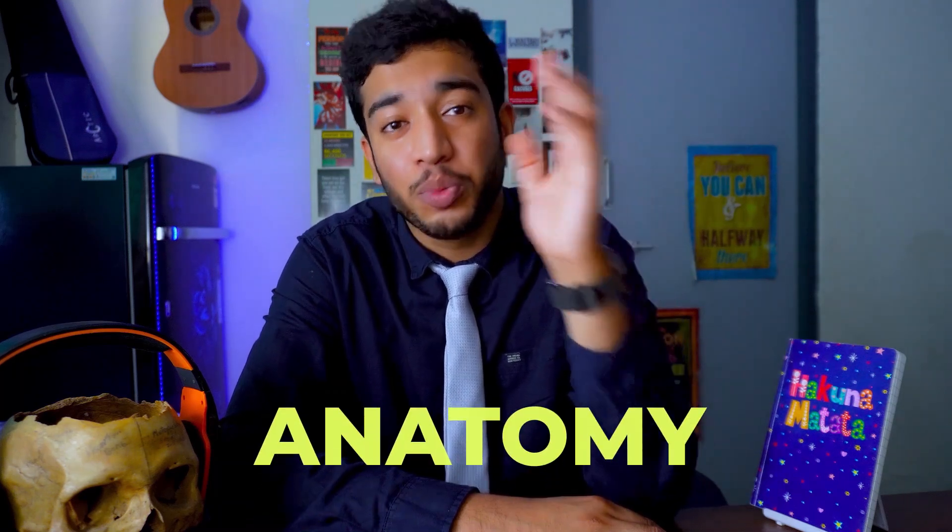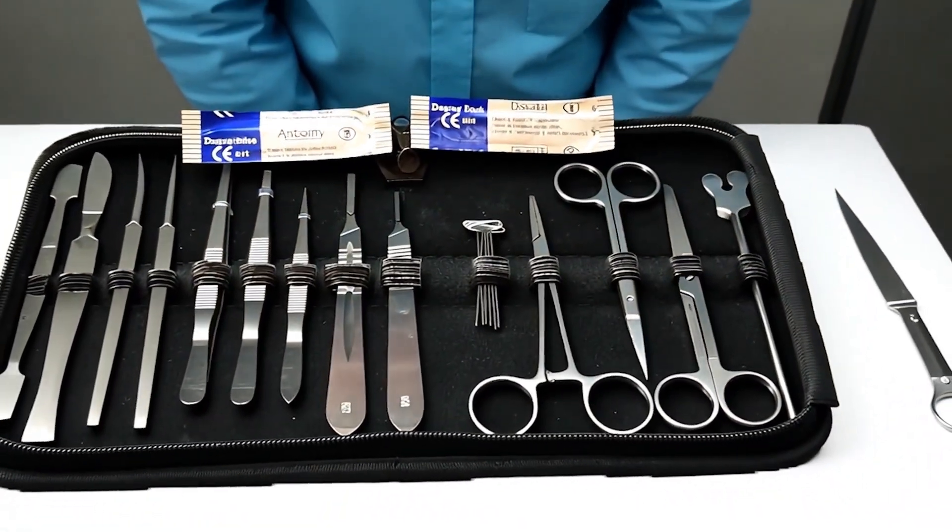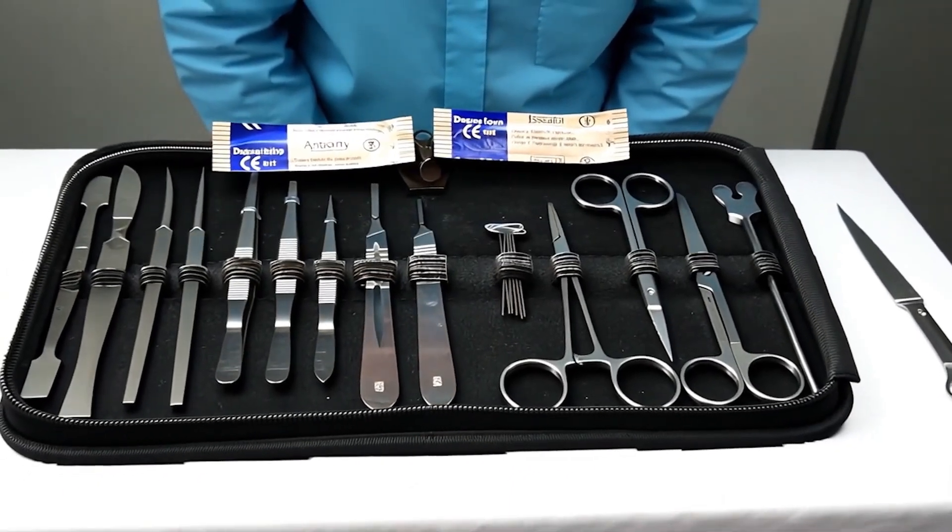The next item is strictly limited to the subject of anatomy — specifically the dissection hall. The item is a dissection kit. A dissection kit mainly consists of a blade holder, different sizes of blades, a forcep, and a few other things. You can ask your anatomy department whether they provide one or you have to buy your own. You can also ask seniors to lend their dissection kit to you. Otherwise, you can buy it — it's not that costly.